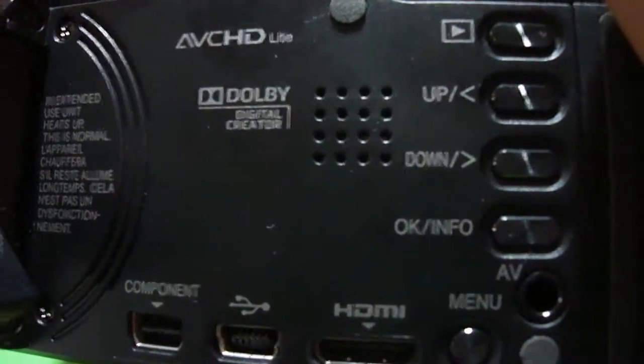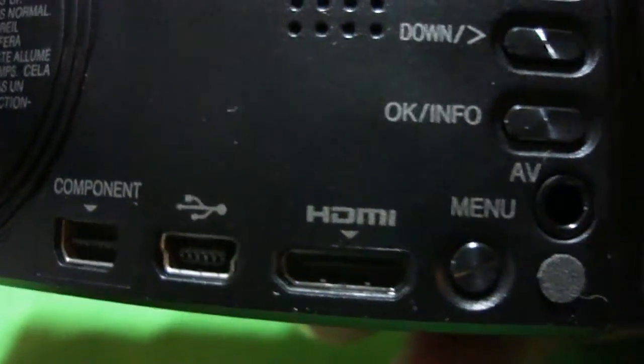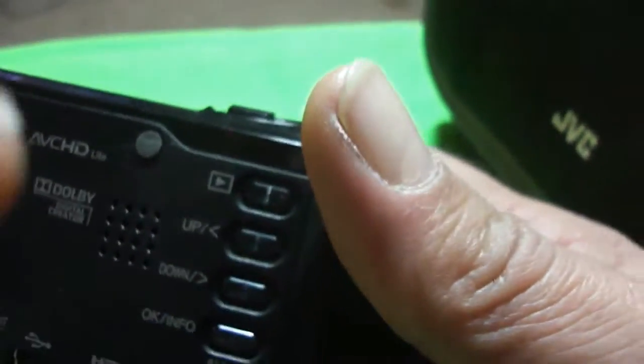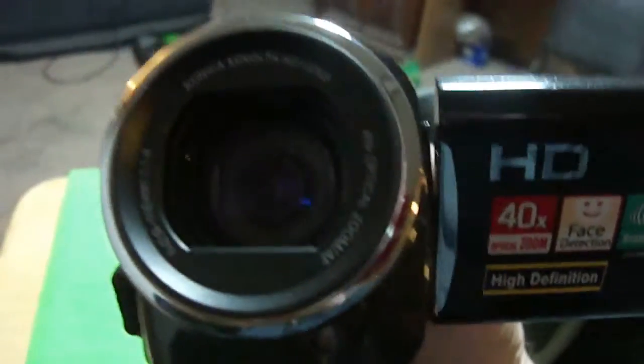You just open it and it powers on. Let's go ahead and open that. You can see it works excellent — good camera. You've got all your stuff right here: the menu, Dolby sound, stuff like that. So it's a very nice camera — HDMI, USB, your component, menu. You can even put your AV in there. Info. Little speaker right there. Very nice little camera, works really good. I like it. It's not a Carl Zeiss lens — I'm not sure which one this one is.